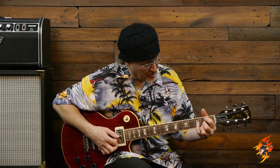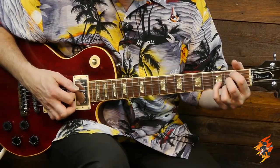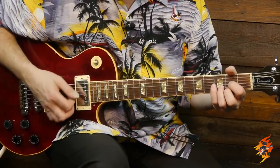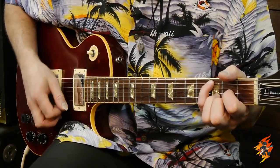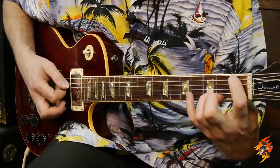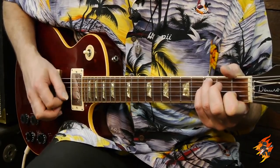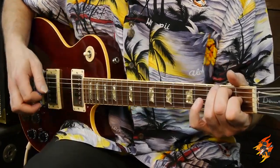The same D voicing is used for the B, the D slash B, and the B flat bass note - D slash B flat. It's a D major, just a varied voicing of it. It's easier to do that than switch all your fingers around. Neil Young just takes his first finger off and moves it over to the B bass note, then moves it down to the B flat keeping the same D form. It's a great little bass run.